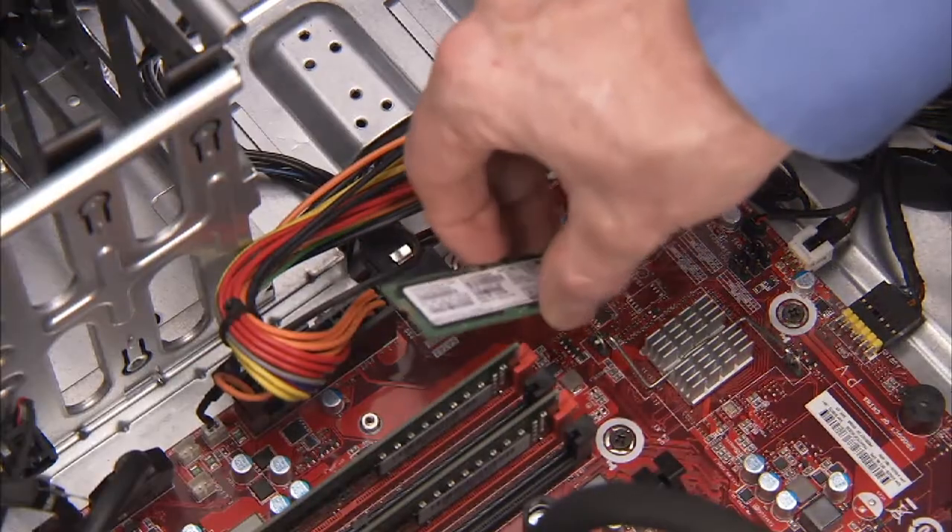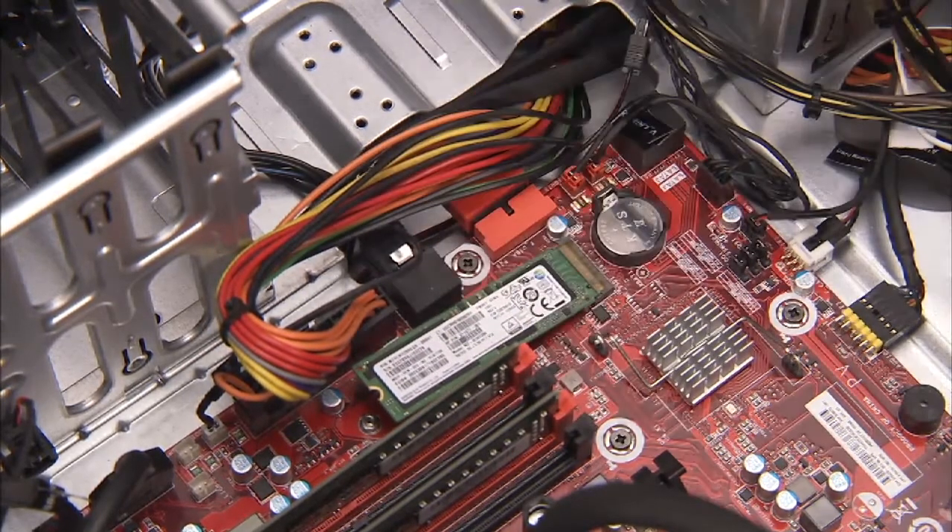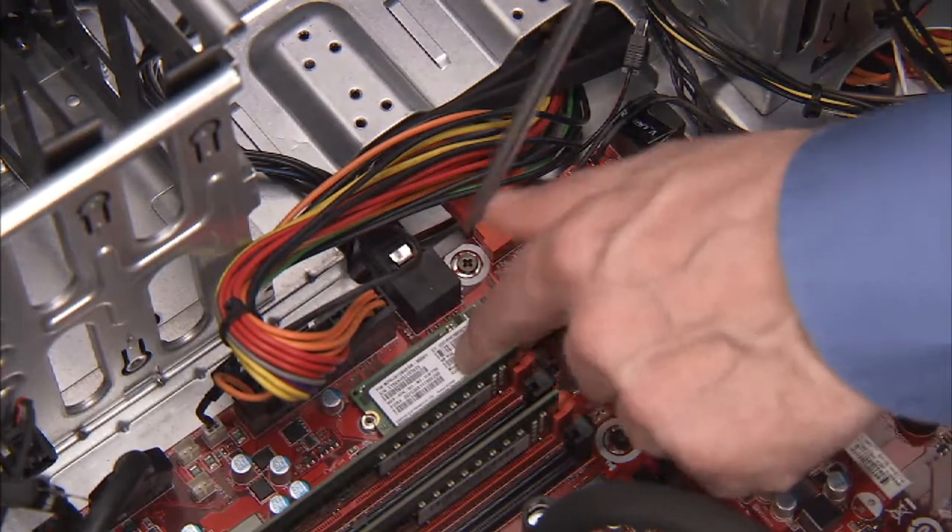To replace the M.2 drive, angle the drive into its motherboard socket at a 30-degree angle and press down. Hold it down while replacing the Phillips number one screw.